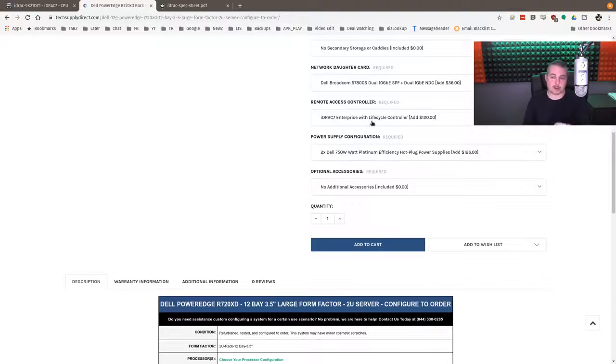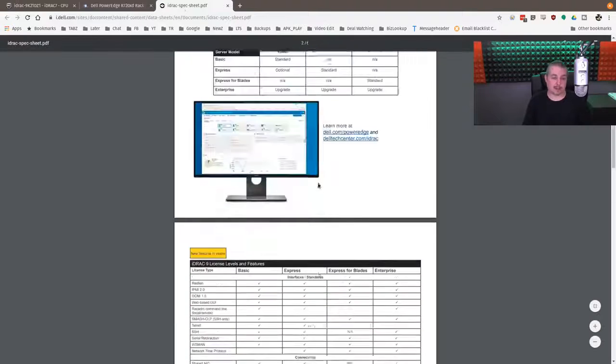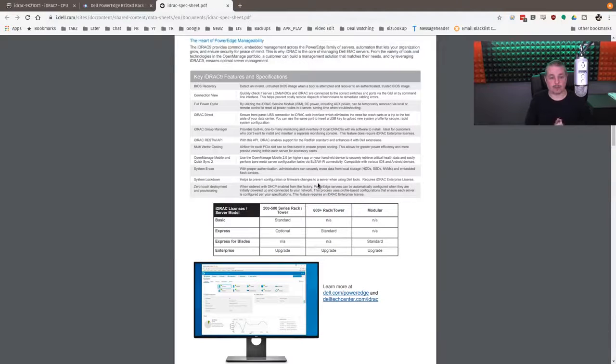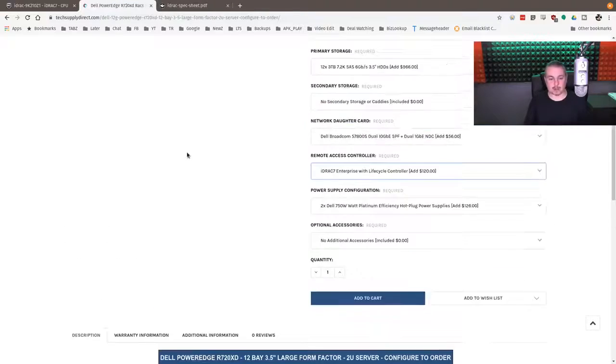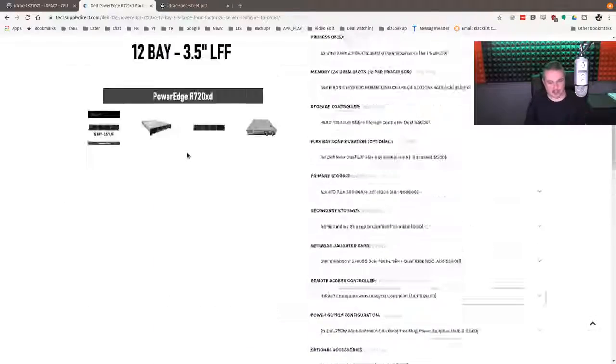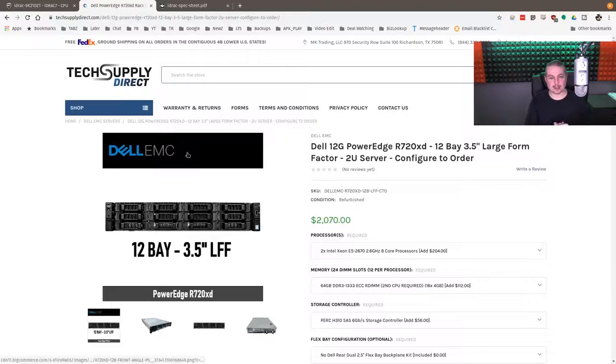Also, iDRAC Enterprise versus iDRAC Express — those are both options. The iDRAC Enterprise does cost a little bit more, and they have the differences on the spec sheet on Dell's website. That question does come up: 'Hey, my iDRAC doesn't look like yours.' So I'll make sure I leave that link in the description.